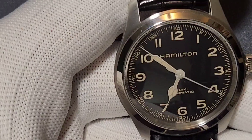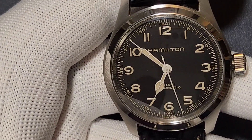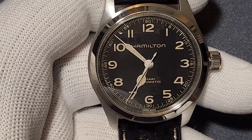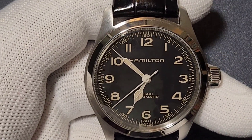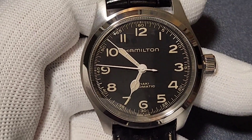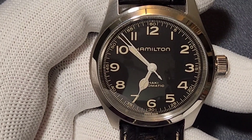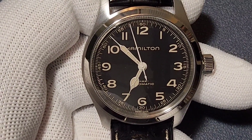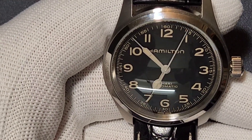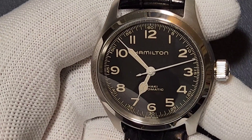On the 42mm Hamilton Khaki Murph, the seconds hand has a morse code pattern — morse code was used during the world wars to send messages. In the Interstellar movie, Murphy Cooper discovers the watch's second hand is giving a message through morse code and writes it down. However, on this 38mm version they have not put the morse code on the seconds hand.